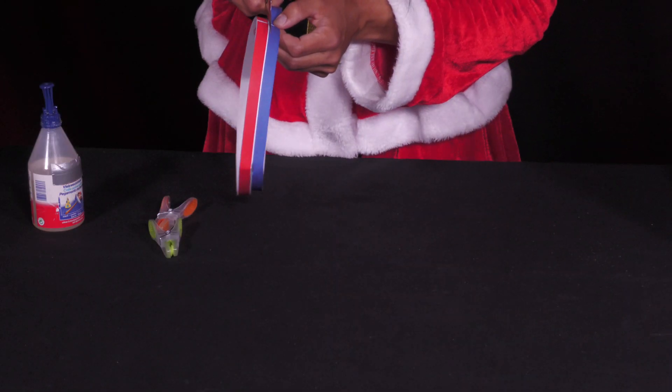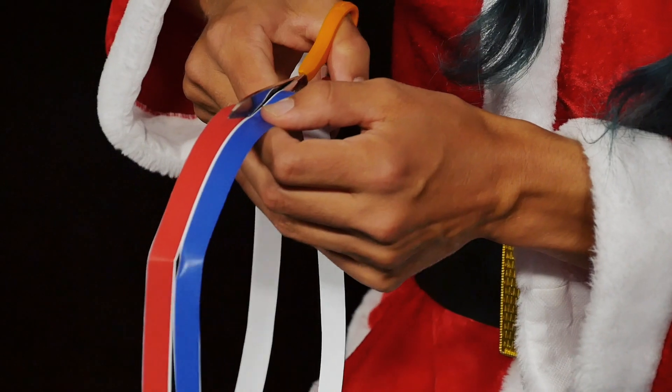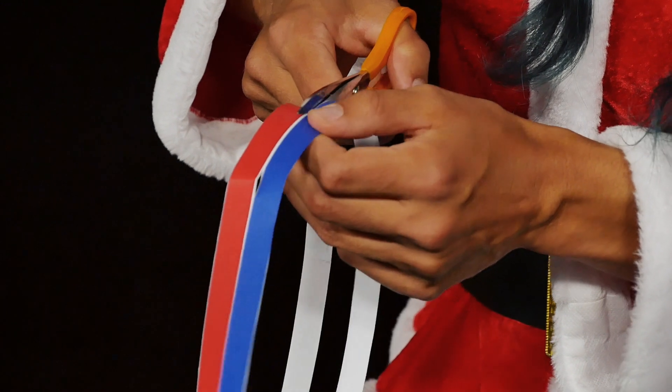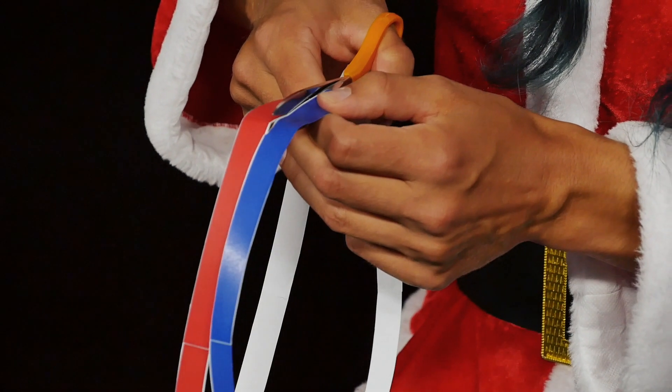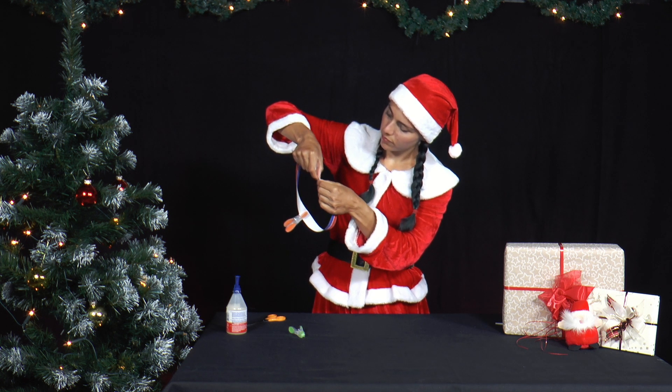And then she cuts the paper ring in the middle of the two colours. Now she cuts out two paper strips again, twists them once inside each other, and then glues the white ends together.